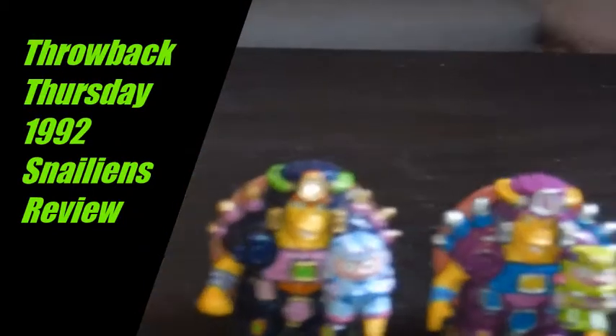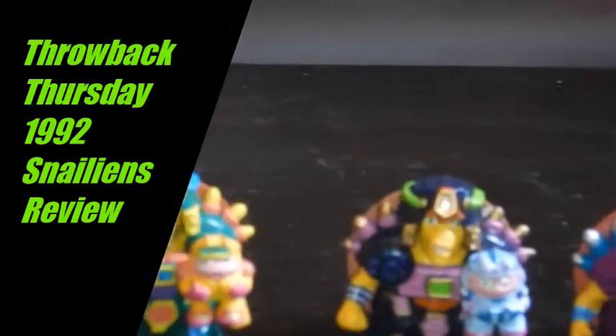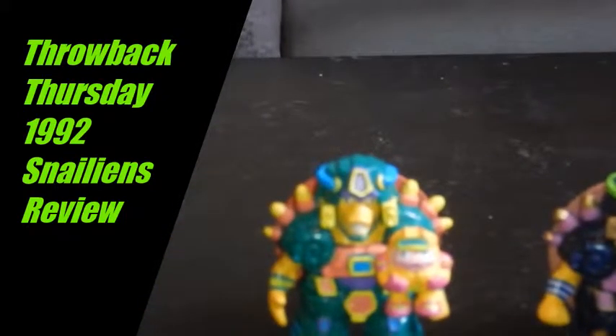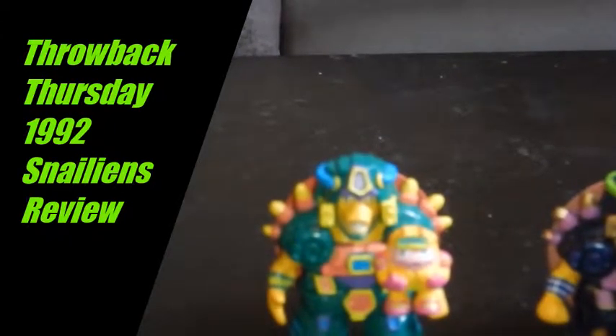But they are kind of cute and they are fun, so I'm just going to make this a real quick video. I don't really have a whole lot to talk about here, but I do want to share it because it's something that was big to me when I was younger. I bought them and I'm going to share them with you, and hopefully you like them. Here's the whole premise behind these guys.